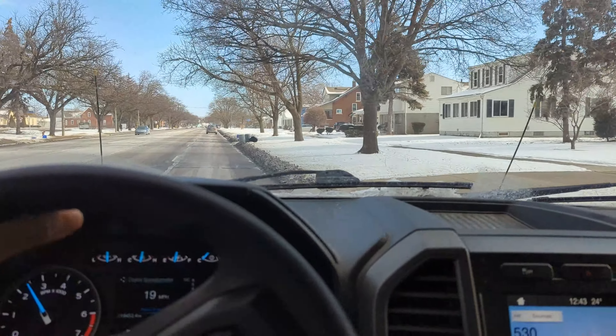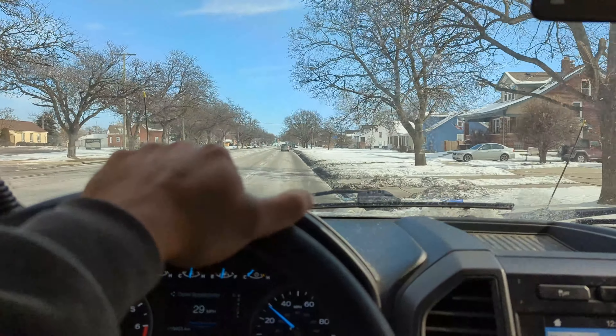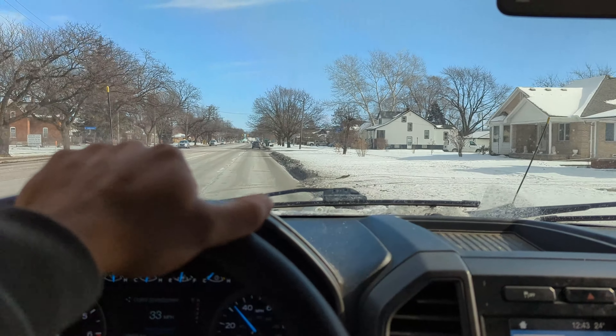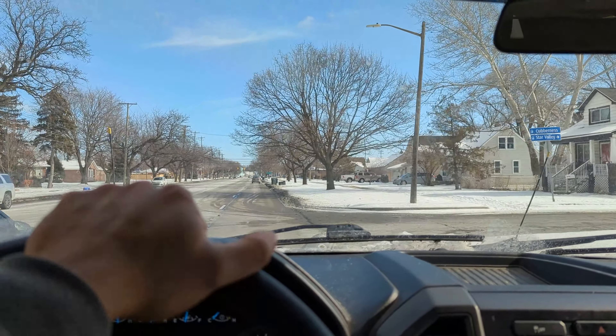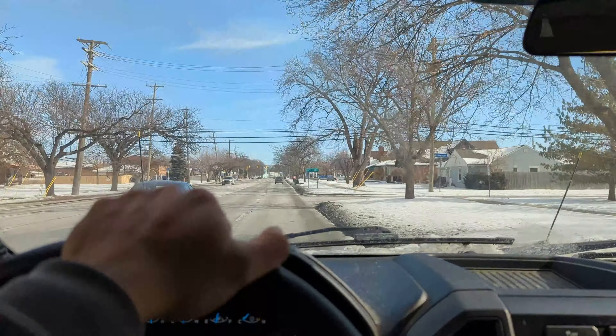They don't look any worse — they still look pretty much just as cool. The fitment has a little more clearance, but you really can't tell too big a difference just by looking. They still look super aggressive and I'm definitely impressed by them so far.